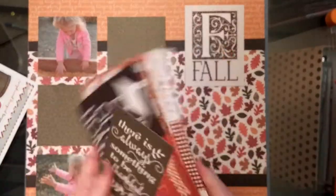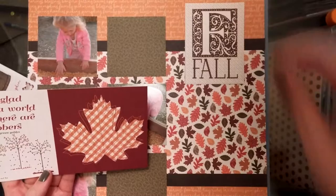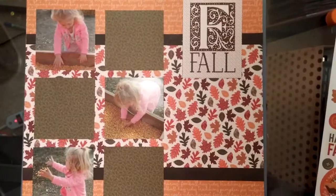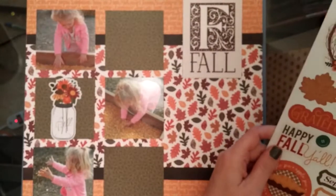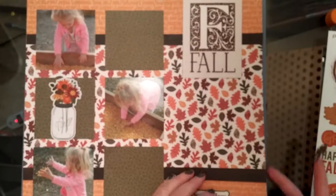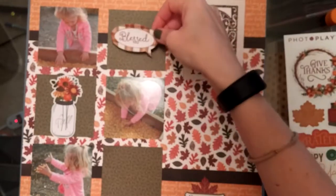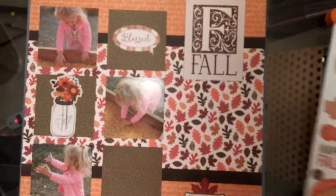It says 'Fall' and I was trying to see if I could back it with something because it's a cream color in the back and I felt like it wasn't standing out as much as I'd like. But it just didn't really fit with the other cut-apart pieces — it was too big. Now I'm putting some stickers down: one that says 'September' because that's when the photos were taken, a little mason jar with fall-colored flowers, and one that says 'Blessed.' I'm going to put another sticker in the other patterned paper square for some fall elements.